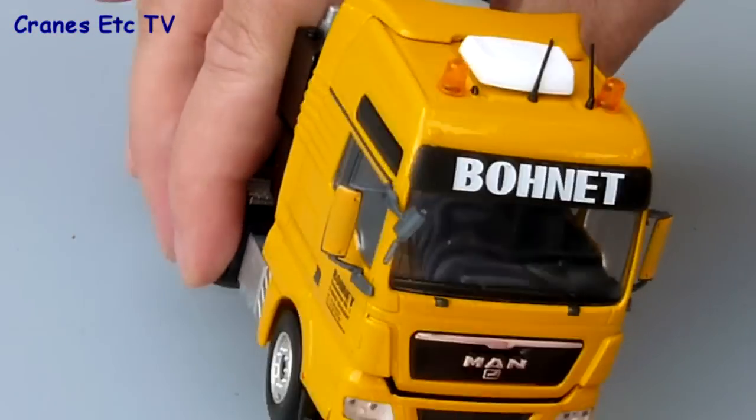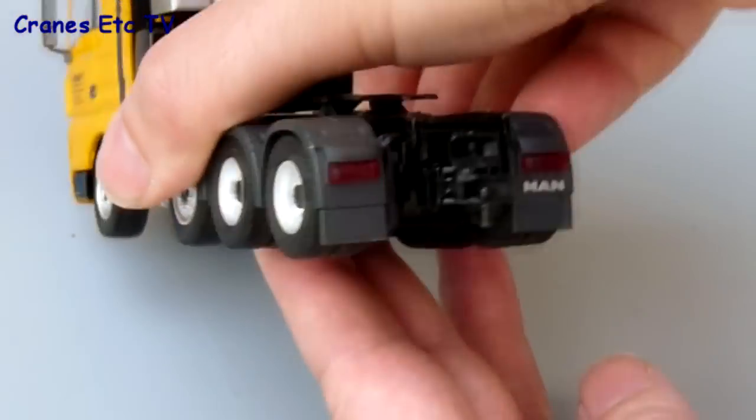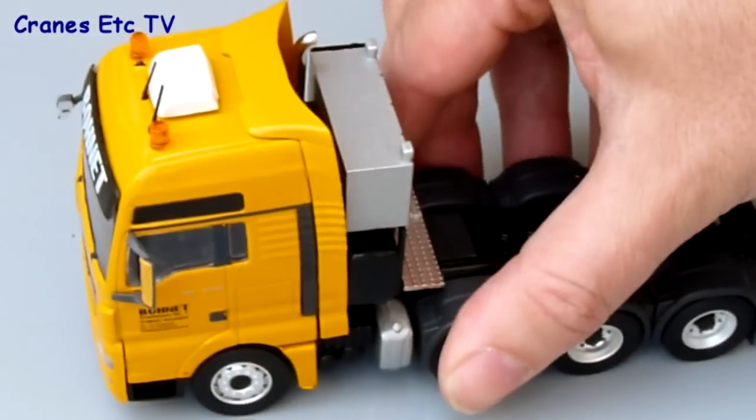The roof aerials are a bit fiddly to put in and you might need to trim them a bit to get them to fit well. At the back you fit the extra towing hitch, and these parts are fairly easily fitted overall.